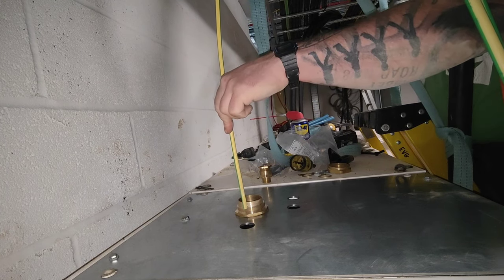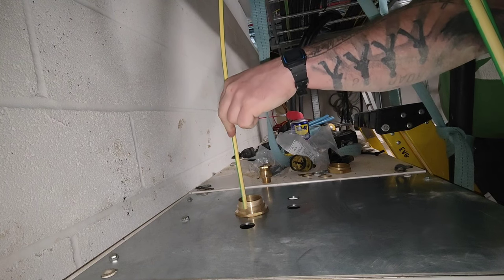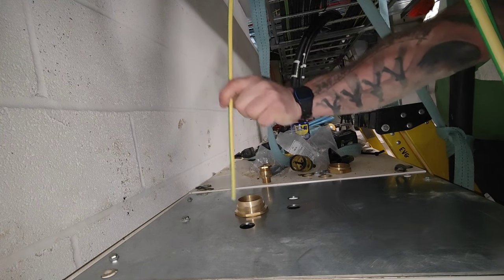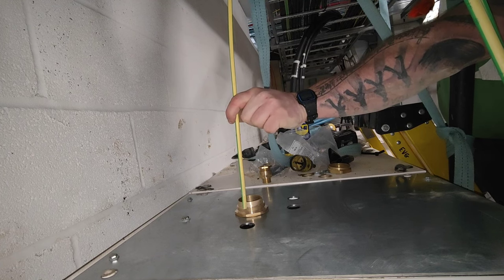Right, so what I'm doing now is I'm mimicking the bend of the cable with the measuring piece of cable and dropping it on to there, which is where the armour cut's going to be.